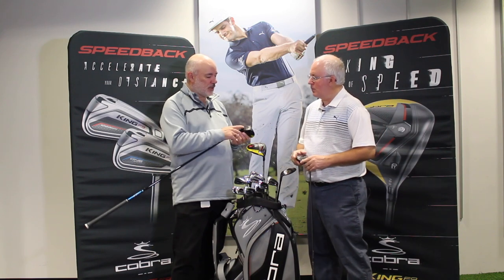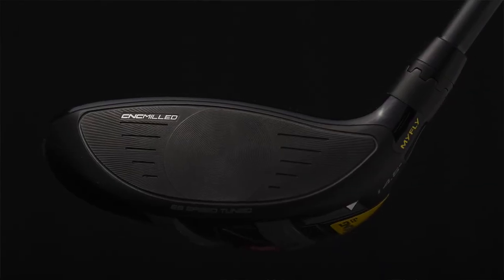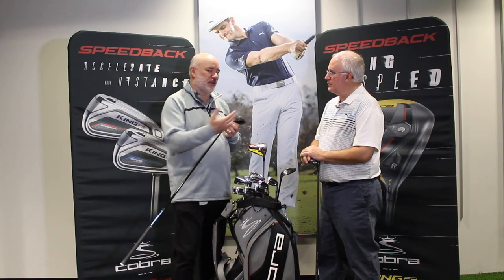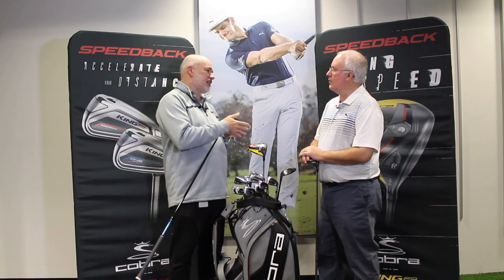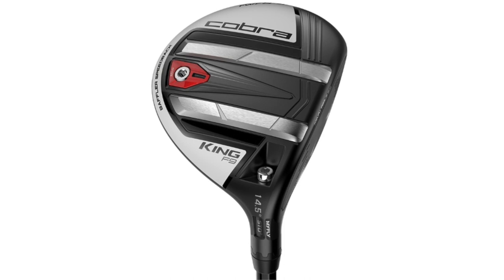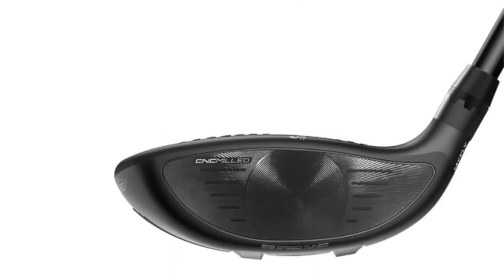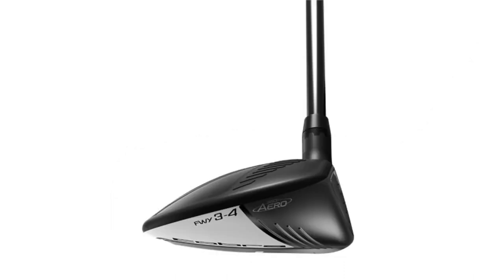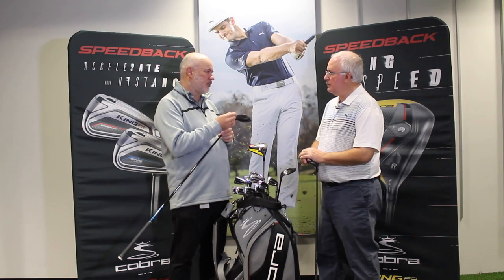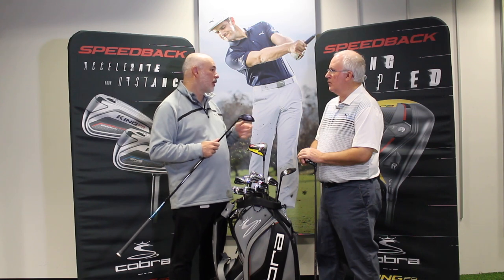The addition for this year is that we're CNC milling the fairway woods. Fairways are made of steel — we use a 475 very high strength steel face and a 455 body. Machining steel is more challenging than titanium; steels are usually harder and stronger, it's just that titanium is much lighter, which is why we use titanium for drivers and steel for everything else. It took us a little longer to figure out how to CNC mill the fairway woods compared to the driver, but by fine-tuning the thicknesses we get a little more speed and a more consistent product.